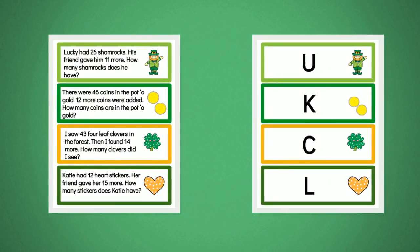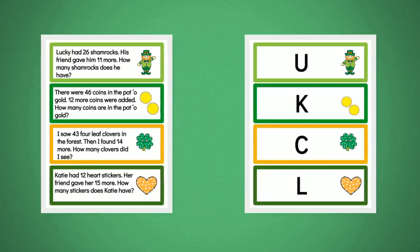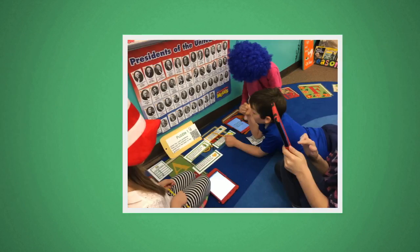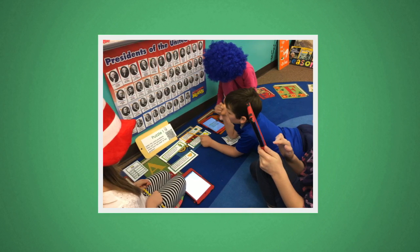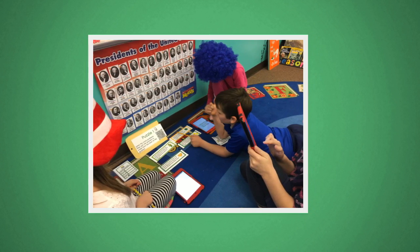Print one double-sided copy of slides one and two, and cut these puzzles apart and put them in an envelope labeled with the directions as indicated on the slides. At each of the stations, encourage students to use whiteboards or an app like Doodle Buddy on their iPads to have scratch paper for figuring out the problems.